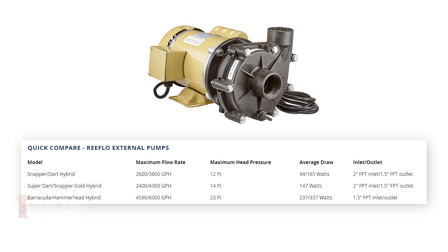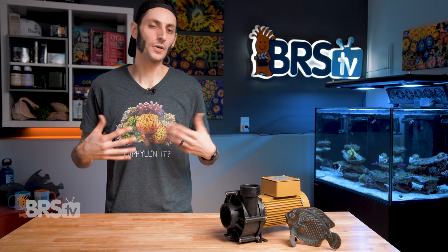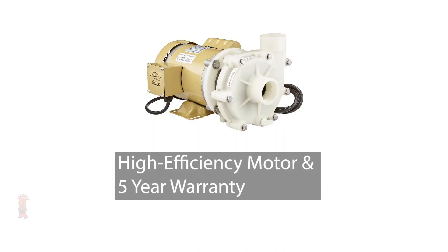Their hybrid models have two flow rating options and come with two impellers, so you can swap between them to achieve the flow rating that's best for your system. Using the smaller impeller will also reduce the wattage of the pump for additional energy savings. Their Dart Snapper Hybrid Pump has a flow rate of either 2,600 or 3,600 gallons per hour depending on the impeller, with a max head height of 12 feet. The Barracuda Hammerhead Hybrid Pump has a max flow rate of either 4,600 or 6,000 gallons per hour with a max head height of 23 feet. ReFlo also offers their pumps in a gold version that uses a high-efficiency motor and has a boosted warranty from 3 years up to 5 years, which will be worth it for many reefers for the roughly 15-20% difference in price.